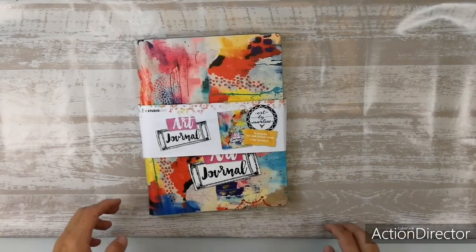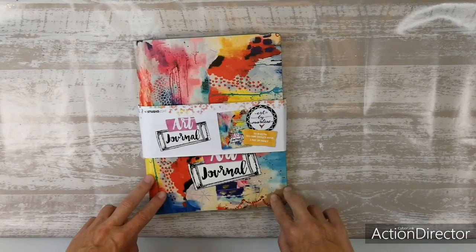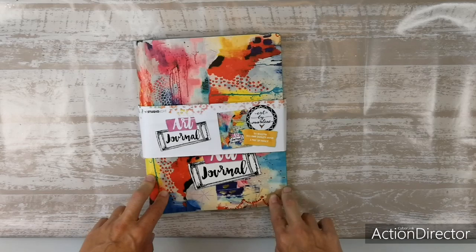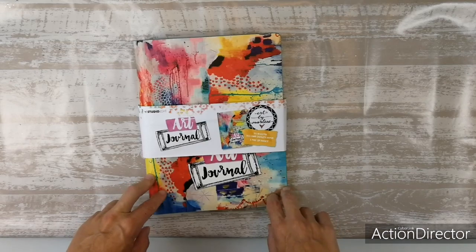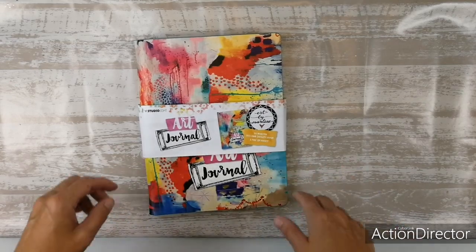Hi everyone! Since I am a brand ambassador for Art by Merlin, I got the new collections — the Artsy Arabia collection and the Art by Merlin Essentials collection — and I want to take you with me while I'm unboxing these new collections so you can see what everything is like.